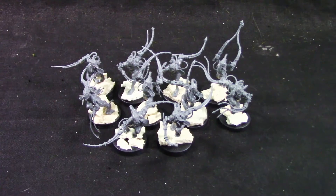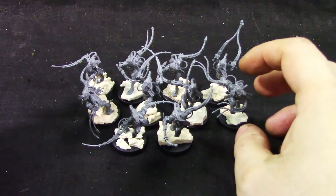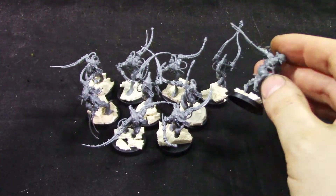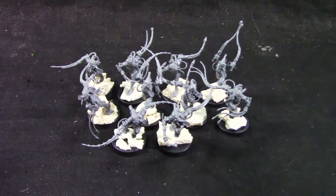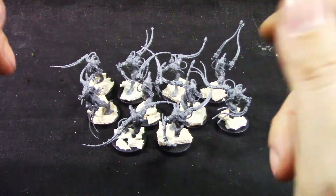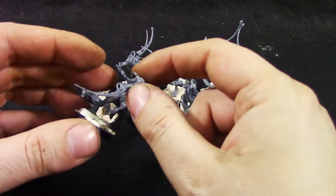And we're back. I assembled the Arco-flagellants, so let's see what we have. More or less easy to assemble, very straightforward. The assembly guide from GW is always not great, but there were no real problems. You get a lot of spare bits, which is always nice.